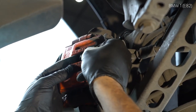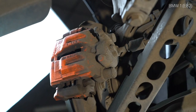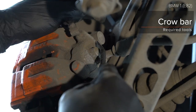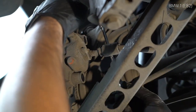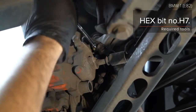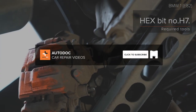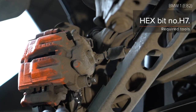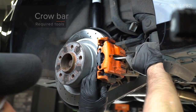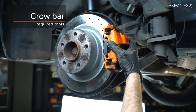We'll be right back. Step 12. AUTODOC recommends. Step 1: Install.